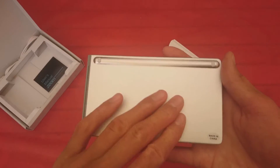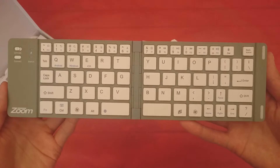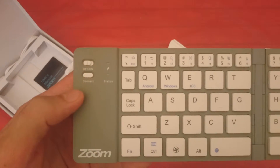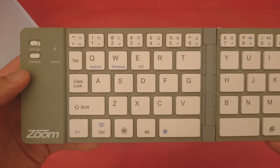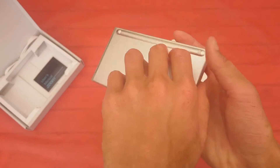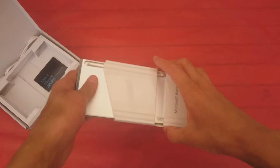That's the keyboard metal — I'll just open it. Here it is, this is what it looks like. You have your power switch here and connect button. Just a bit of a close up of the keyboard. And this folds up when you're not using it, just like that, and you put it in here.